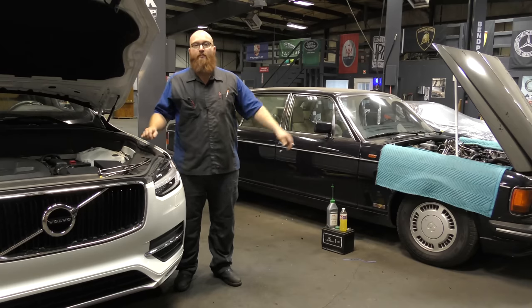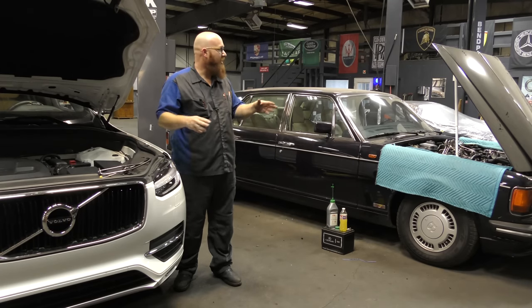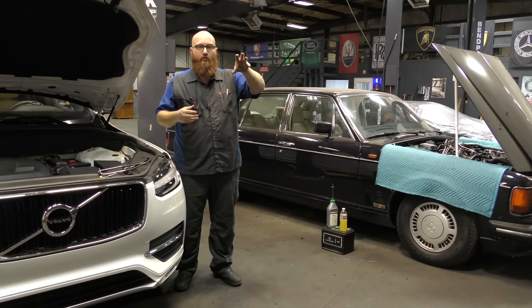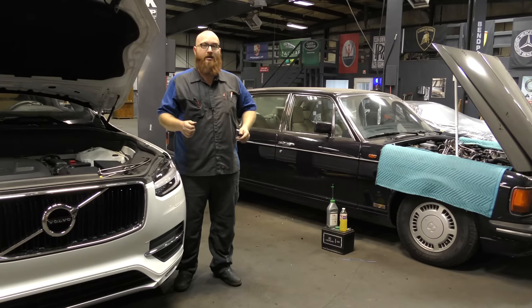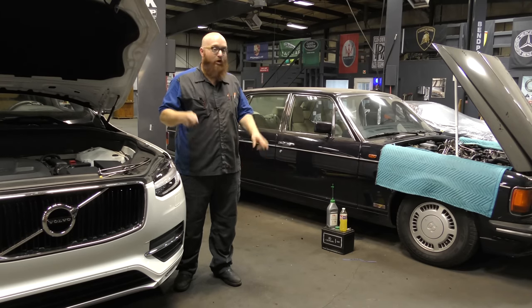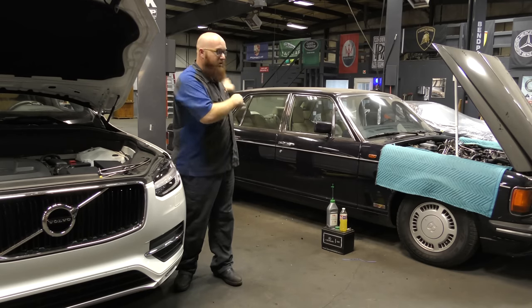The Bentley you guys have been seeing in the shop for a long time — we've actually got some headway on it. We got it running smoother and we found an intake leak between the Bosch fuel distributor unit and the actual lower intake. It was a really bad intake leak. We've got that off, we're going to get that replaced, and I'm crossing my fingers that the thing finally is done and I can get it out of my shop.